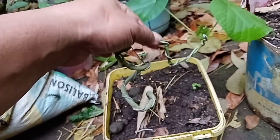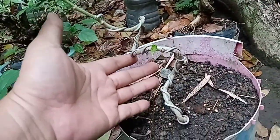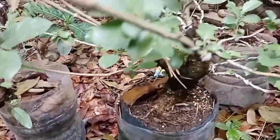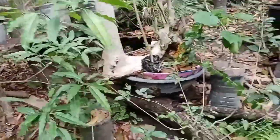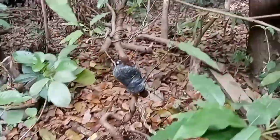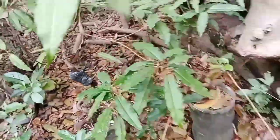This hibiscus here — we're training it with a wrap so that when it grows bigger it will have a beautiful form. Unfortunately our cameraman is not helping us, so we're just doing this update of our plants. Here is our red balete — very sexy. We also pinched the tip to start training it to become a bonsai.